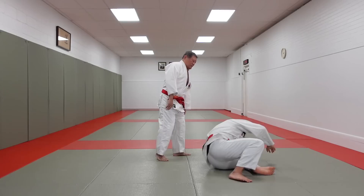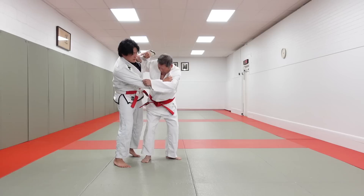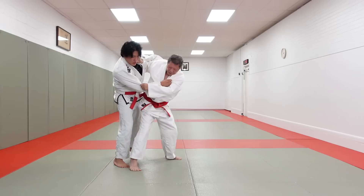One, two — taiatoshi. Nice. Let's go with a little explanation. He's going to pull me forward, step forward, and notice the position of his elbows directly under my armpit. He has a nice strong fist against my chin, which will be very important for the later technique going into the ko uchi.